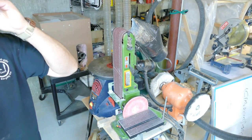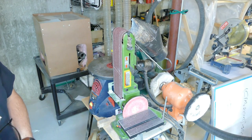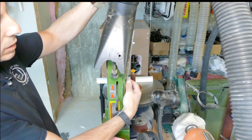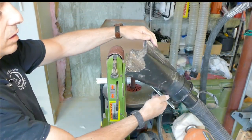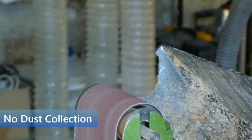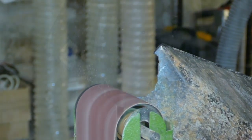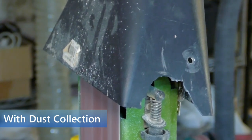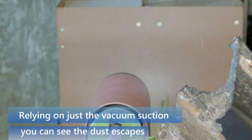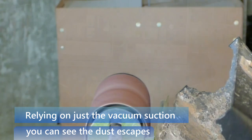Another tool that lends itself well to dust collection using the shop vac is the sander. How the hood works — simply, this bar rotates in there. Using white plastic for demonstration, you can see the dust cloud. We're still getting some chips that go a little bit over to the side, but it's significantly better.